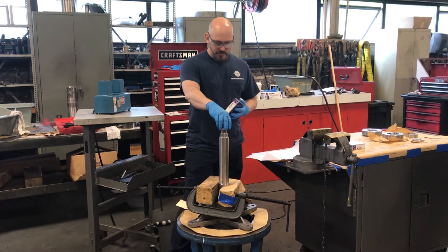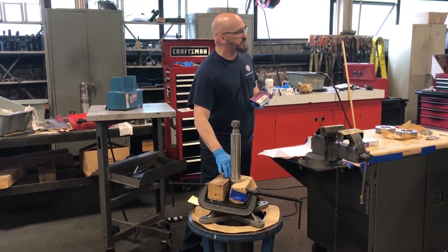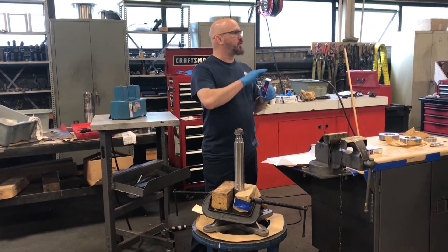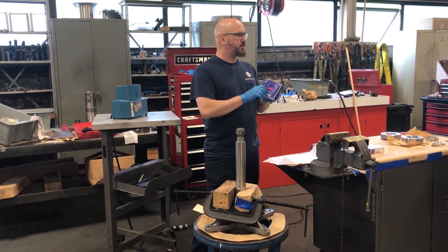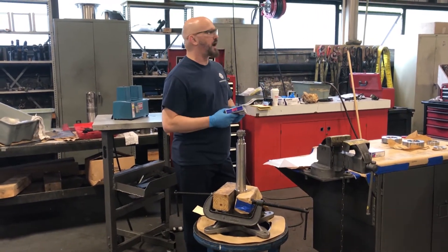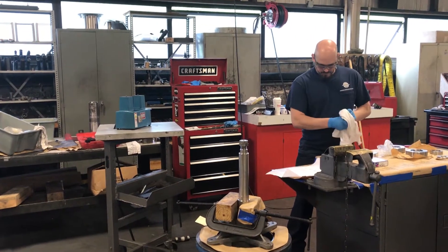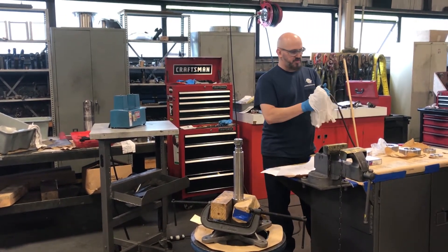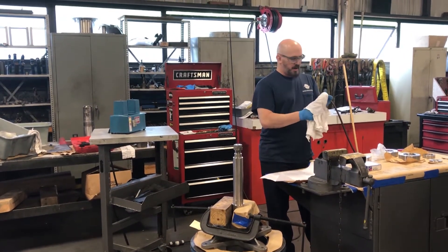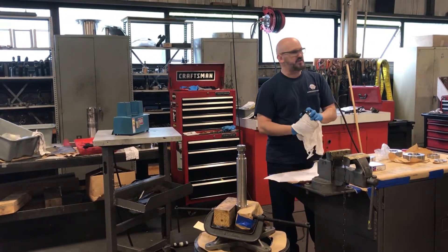The other thing to remember is to make sure that the surfaces of the shaft — the bearing journal — are clean. When we remove the bearing from the package we also wipe it down to make sure there's nothing that might hinder us from getting it on or create any problems during the assembly process. These bearings are regular ball bearings, sealed for life. They're not directional, so you can install them either way and it's not going to make a difference.